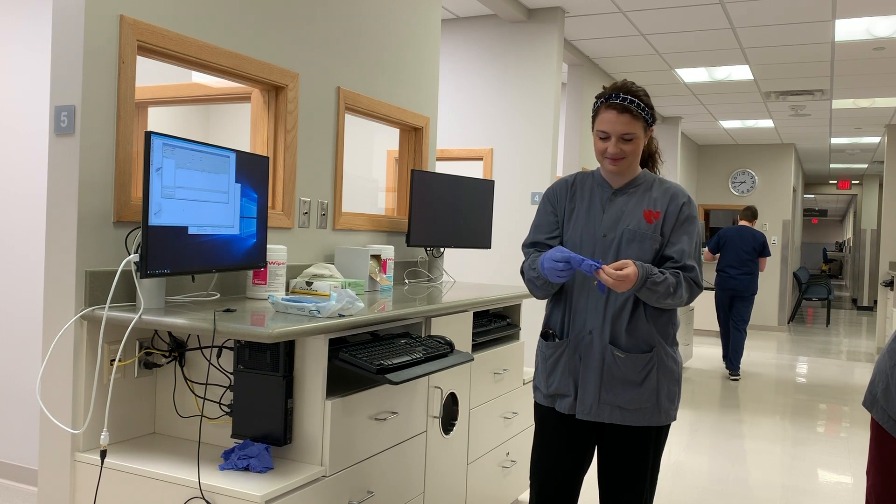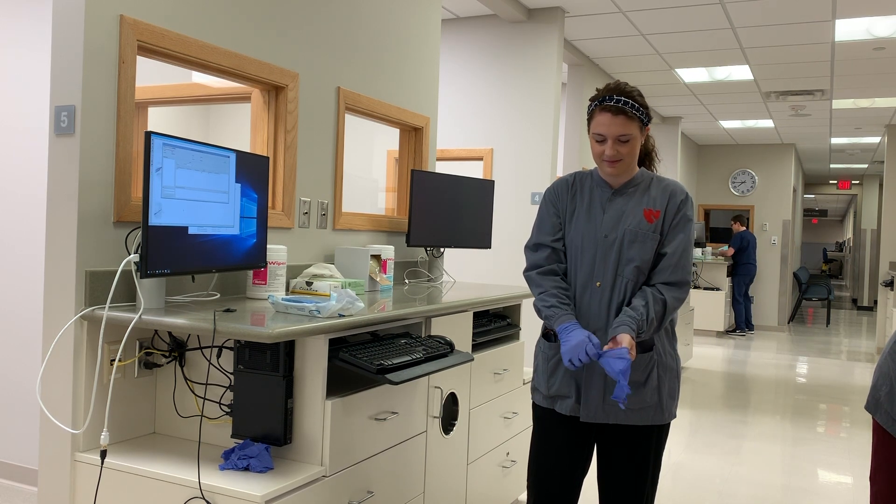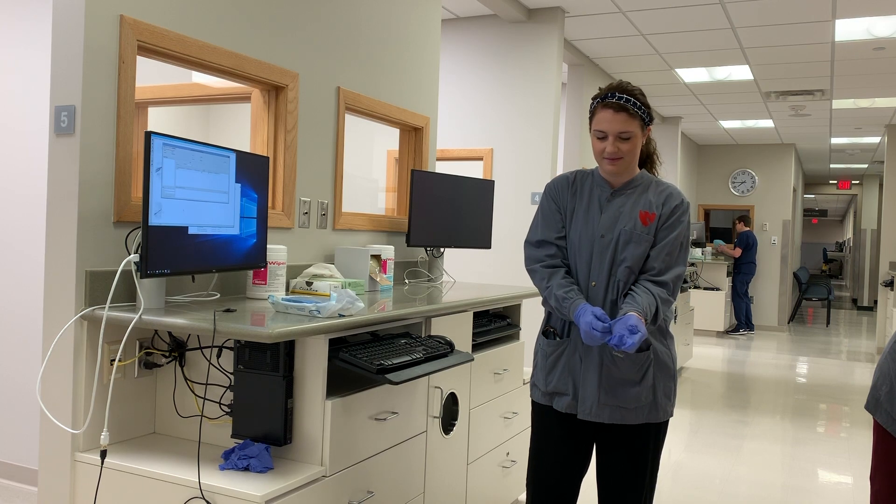To begin, make sure you as the operator are wearing proper personal protective equipment. At UNMC, operators should be wearing a UNMC jacket and gloves.